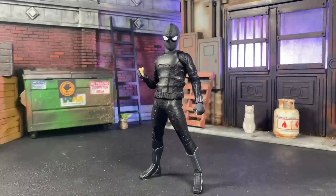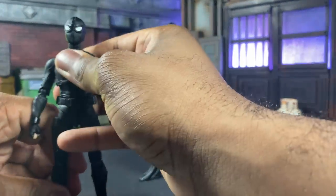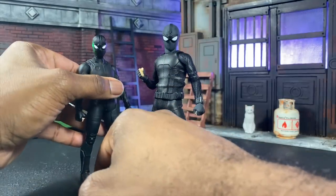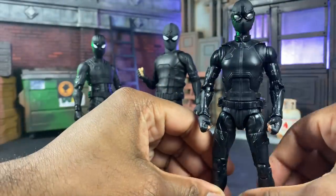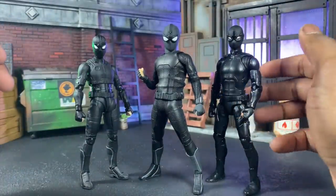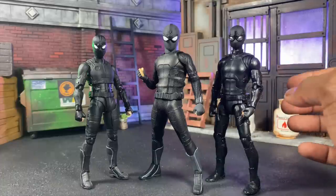Now it's size time. I was debating whether to do stealth suit comparisons first, but I think it's only fair to do stealth suits first. I'm going to compare it with the SHF stealth suit, then the Marvel Legends stealth suit — the Mafex one is not out yet so we can't compare that just yet. Almost dropped a bunch of toys. Here we have these guys, and I think all are good in their own rights depending on your price range and preferences.